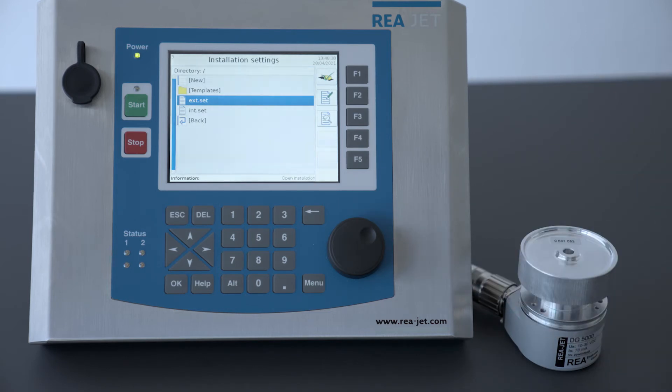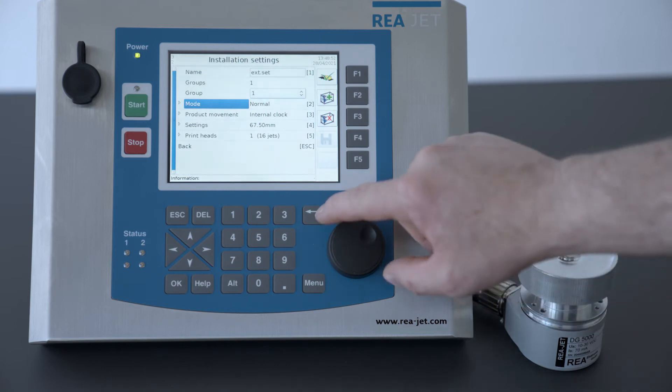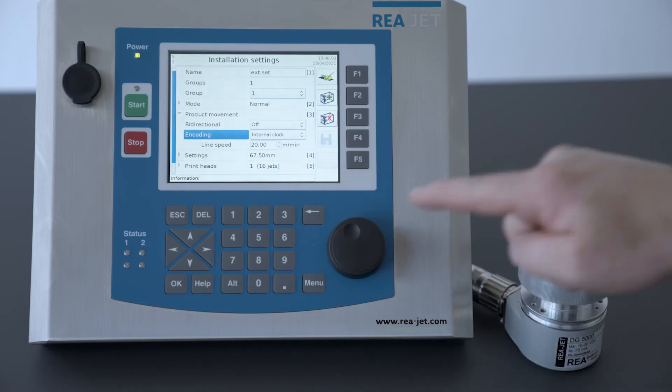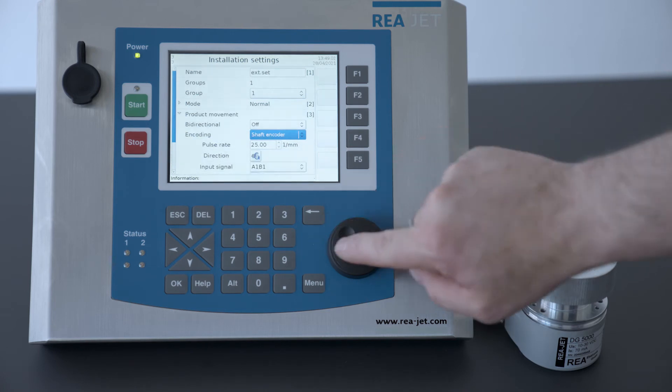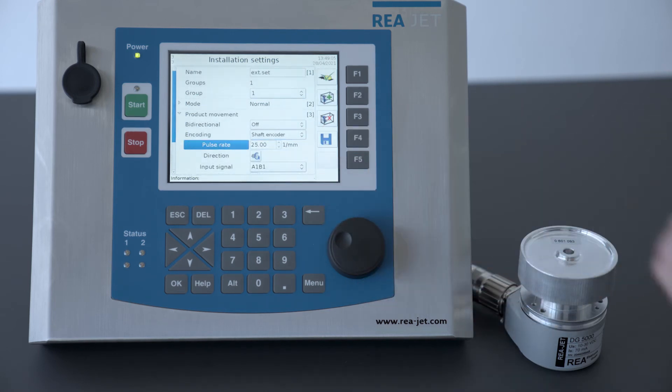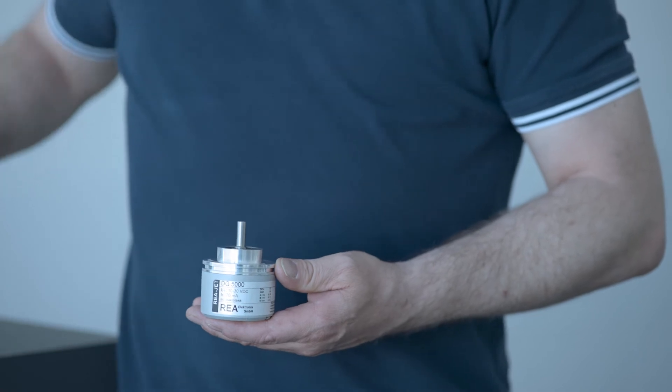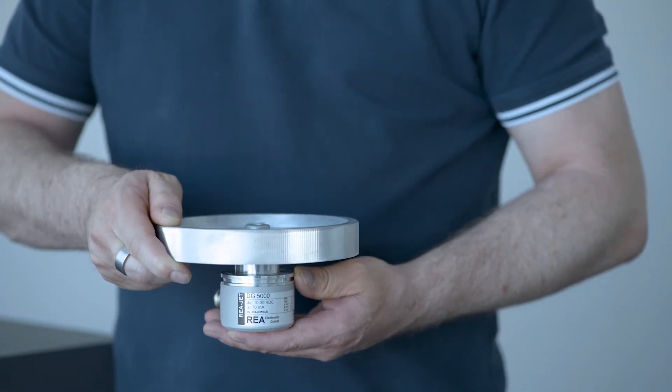By default, there are two installation settings on the controller. I choose EXTERN, which means EXT, for an externally installed shaft encoder, and I will check for product movement because we want to detect our product movement, and we will choose the shaft encoder. The pulse rate is calculated by the pulses per turn of the shaft encoder divided by the circumference of the installed wheel. Make sure you have the correct pulse rate installed and calculated correctly.